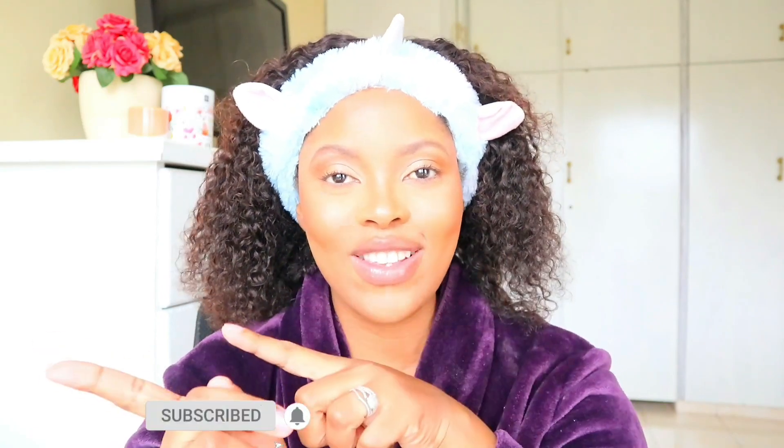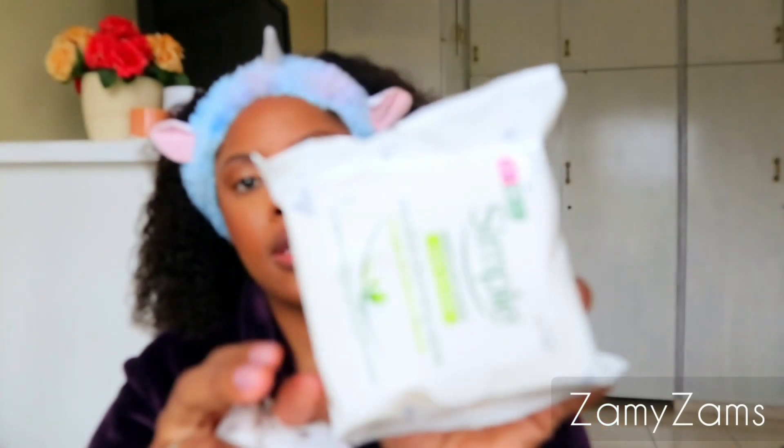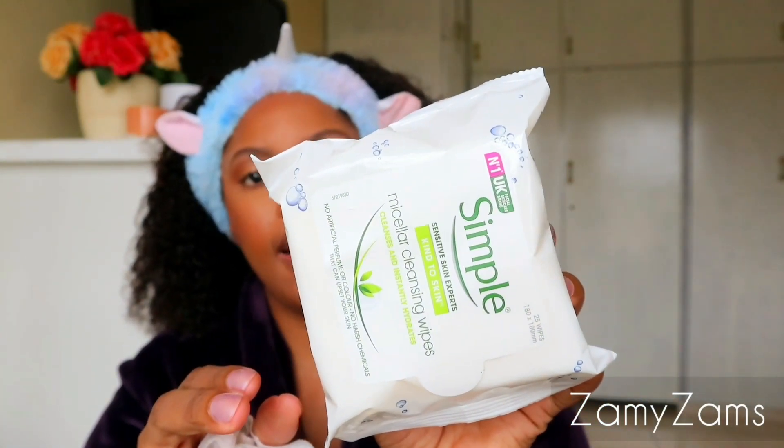First things first, I like to go in with these face wipes from Simple. I don't know if you guys can see them — the lighting is so bright. There we go. Those are the Simple micellar cleansing wipes. I take one of these.